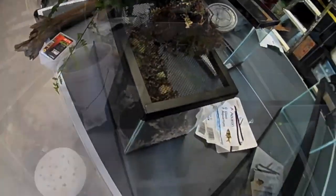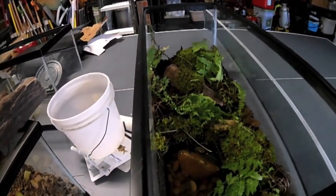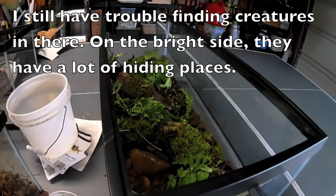I think we should be good to go. I think I overdid it though — I just know I'm probably gonna have some trouble finding the salamander once I put it in there.